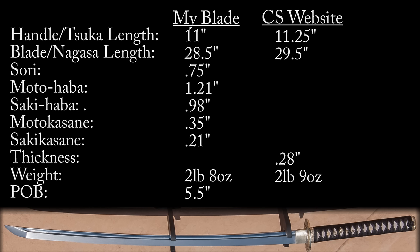My measurement does not include the habaki, as my understanding is that blade length on Japanese swords is measured from the tip to where the habaki begins, not to the crossguard. That would account for the missing inch, but I can't find any website that specifies exactly where measurements are taken. The sori, or curvature of the blade, measured from tip to base of the habaki, comes out at three-quarters of an inch.